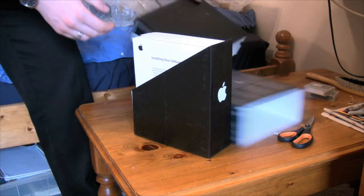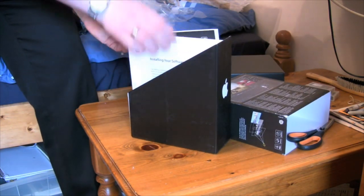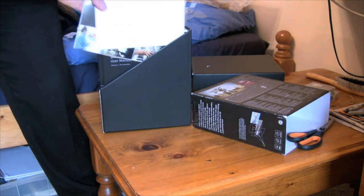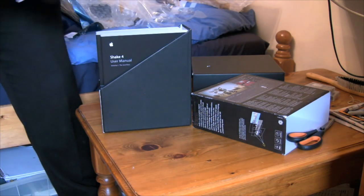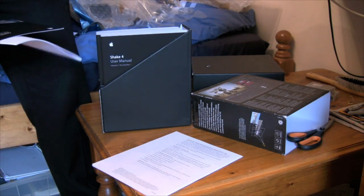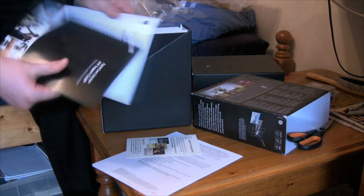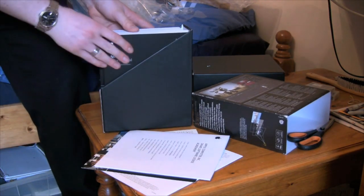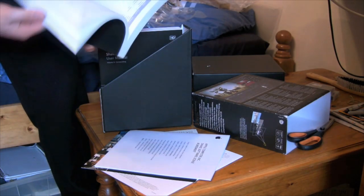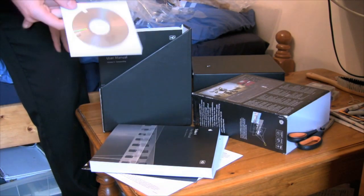So what have we got? We've got installing your software with some license keys, which I can't actually show you for obvious reasons. Apple Pro Training Series, saved 35% — I don't think that's valid anymore. Apple Care Support, Computer Ink. We've got our user manual — we don't really do these anymore. Our software installation disc.